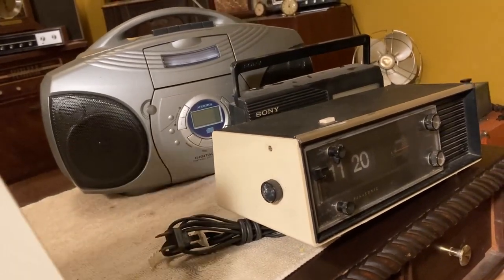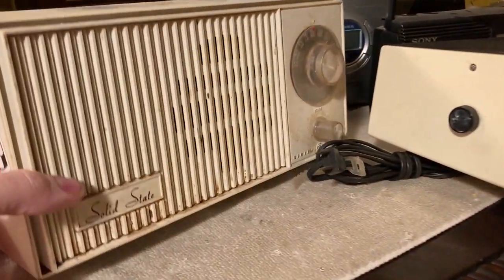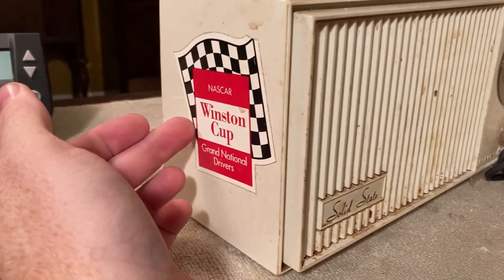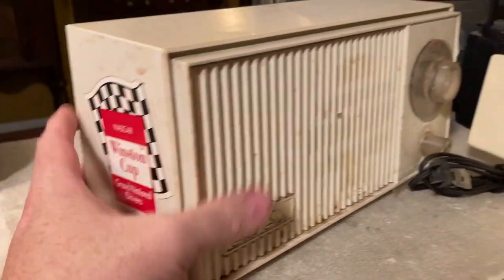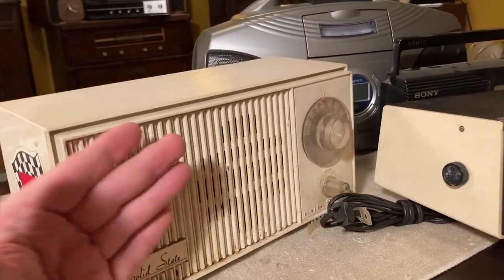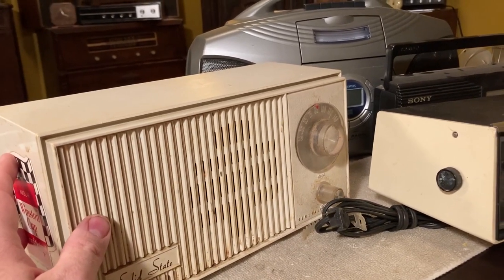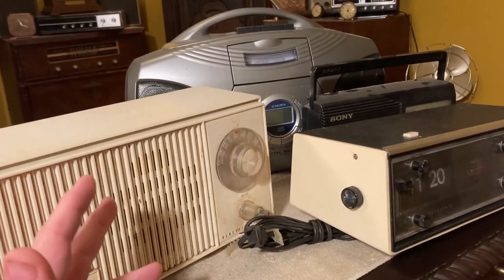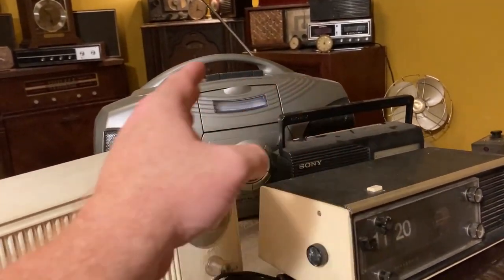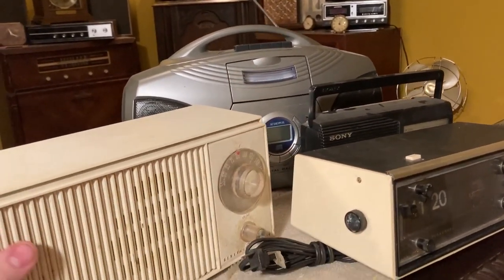You know which one I really wanted? I wanted this one. There were four altogether, and this is the one I wanted. It's just a little General Electric solid state radio. It has a Winston Cup NASCAR sticker on the side. This one's probably from the 70s — maybe even the late 60s. All four of them came together out of an estate. And by the way, the tape player has a tape in it — we'll look at that in a minute.